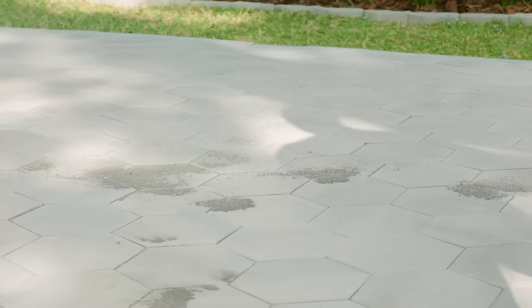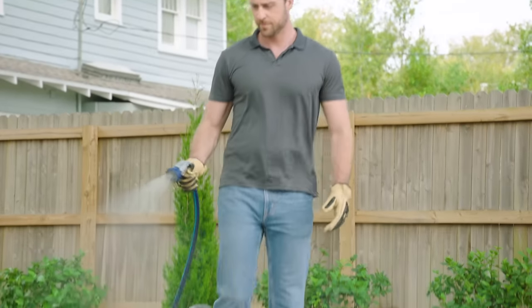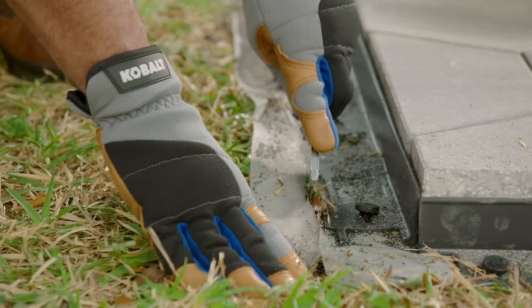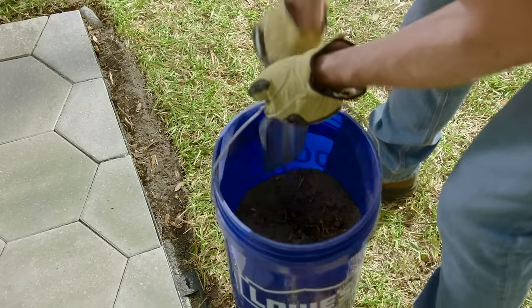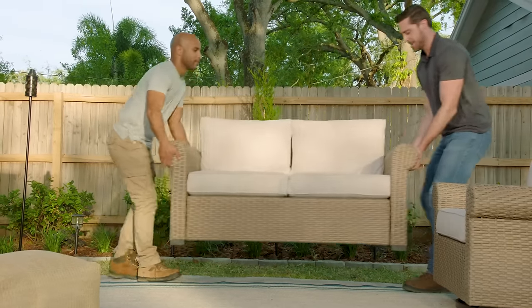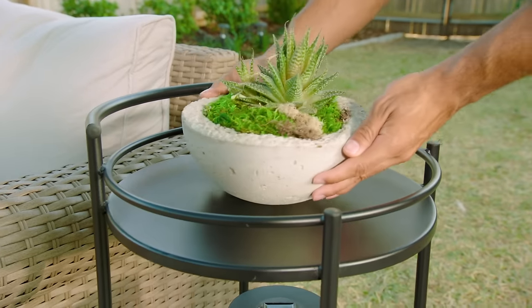To prevent hazing, remove all the excess sand with a leaf blower. Next, lightly spray with a hose to activate the polymer in the sand. Then cut the excess weed barrier and backfill around the patio with the soil we dug out earlier. We'll finish this paver patio project by adding furniture, plants, and garden decor from Lowe's.